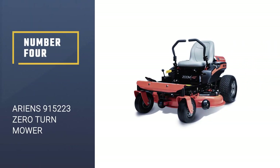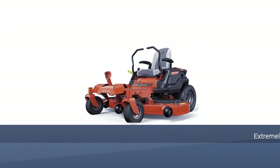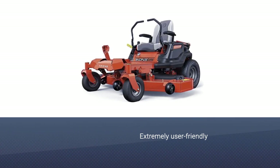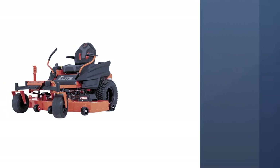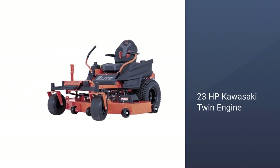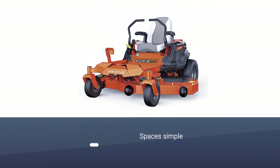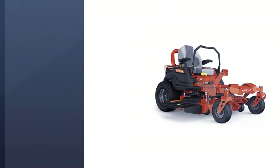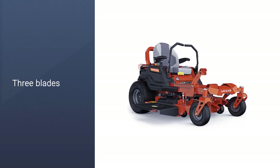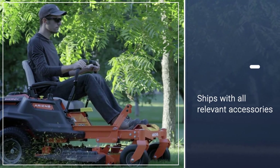Number 4: Ariens 915223 Zero Turn Mower. The Ariens 915223 Icon X is extremely user-friendly in how it is built, and it comes with fantastic versatility. From pruning yards to mowing extensive golf courses, it can be a commercial zero-turn mower that won't let you down. The Icon X comes with a 23HP Kawasaki twin engine, which is much more powerful than a lot of competitors. This power helps to make trimming even the largest of lawns simple and easy, and it comes with a deck with three blades which helps to cut down the mowing time by half.